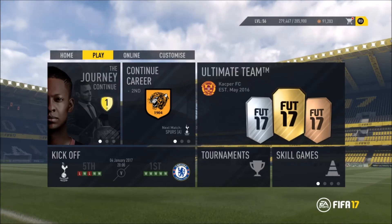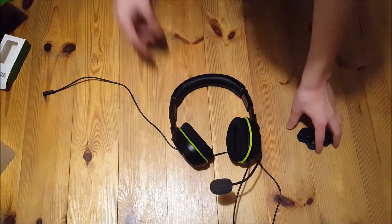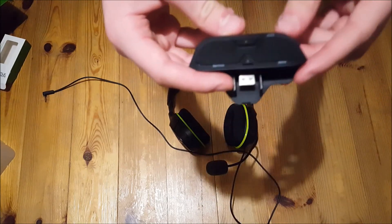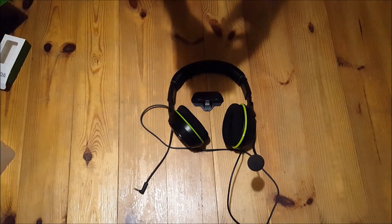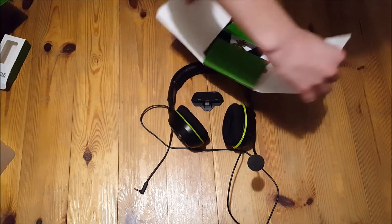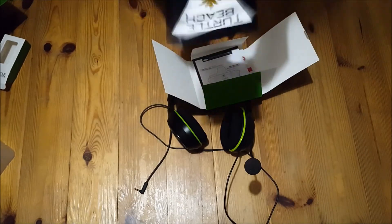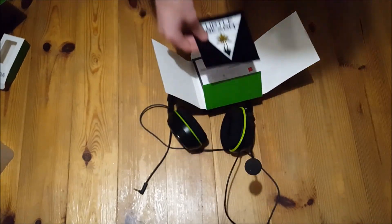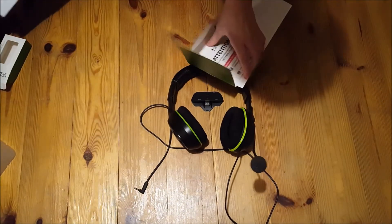That was the review of the mic — it's a pretty good mic and people will be able to hear you well. When you buy the headset, this is what you get in the box: the adapter, the mic, the headset with the cable. You also get a Turtle Beach sticker — I haven't used it yet but it's a pretty good sticker, it's big. And you get these little extras in the box as well.